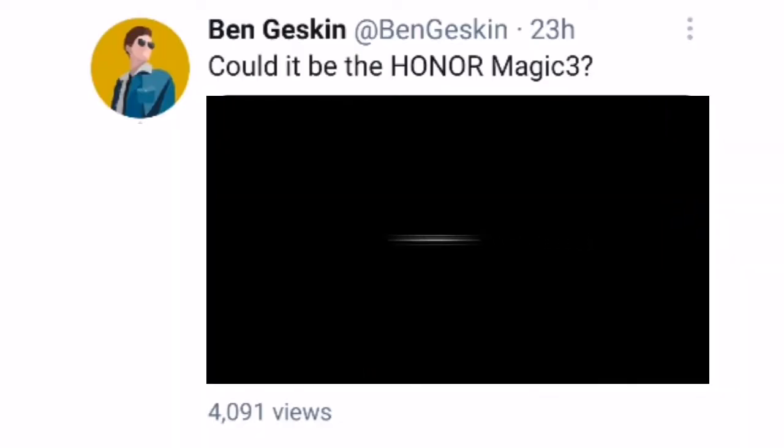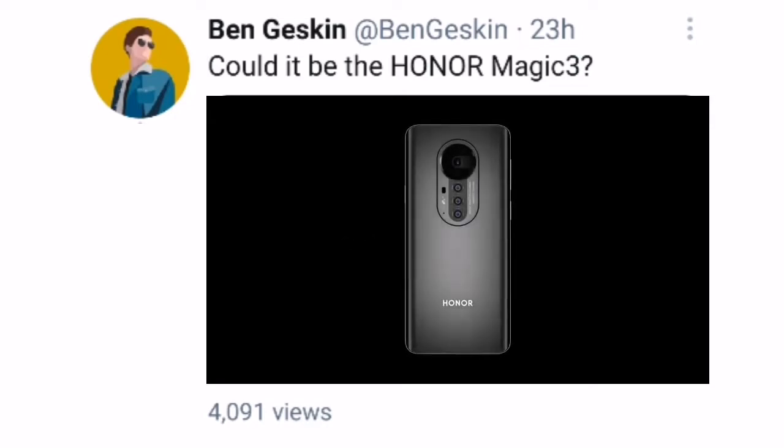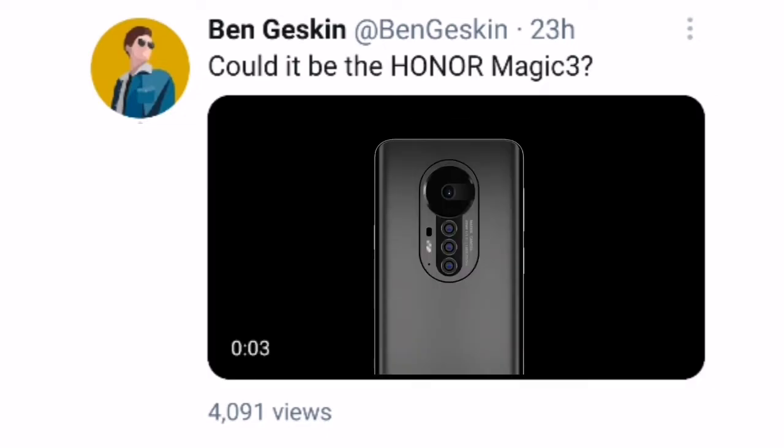Yesterday, a leak render of the Honor Magic 3, shared by Ben Jeskin, reveals a pill-shaped cutout in the screen with a quad camera set up at the back. It is at the center of the phone's back.